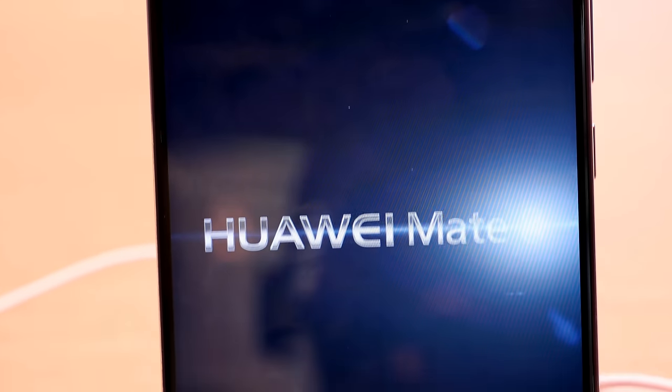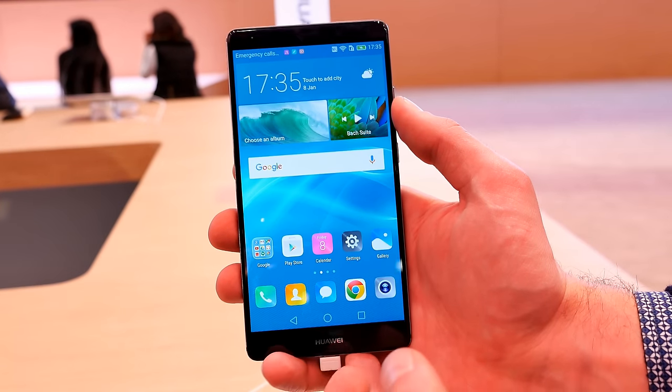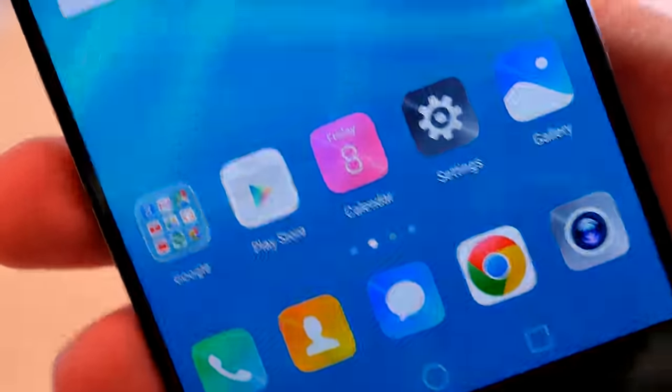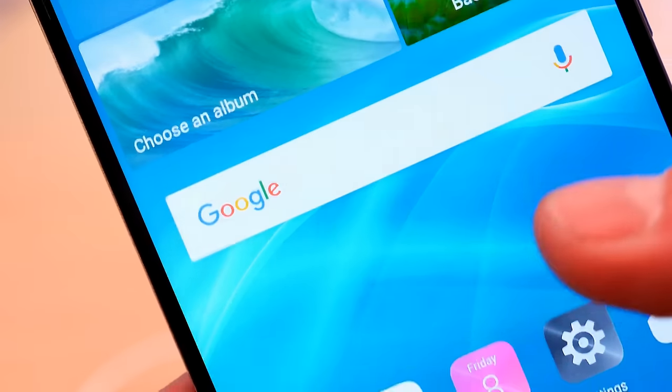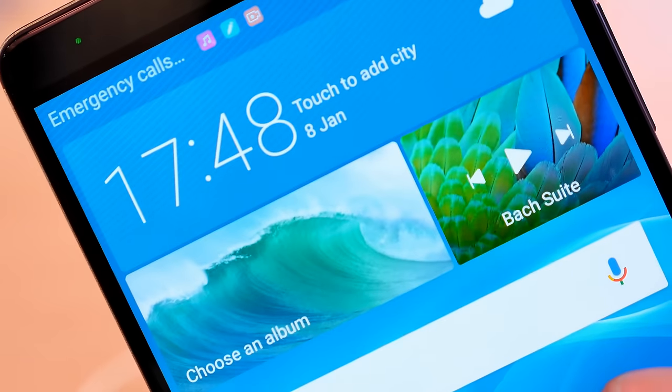Let's have a closer look at the smartphone itself. There are on-screen software buttons at the bottom, something I don't like so much, along with the Huawei logo. The display is just stunning — it has full HD resolution, so nothing super fancy at six inches, but I have to say it looks absolutely sharp and really good even at full HD resolution.